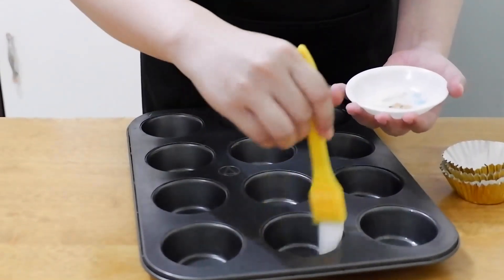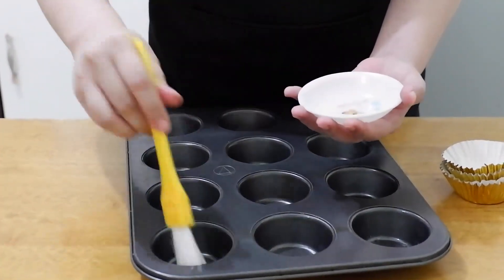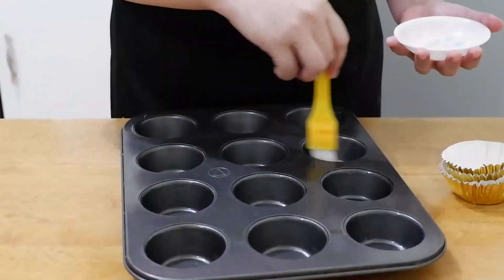After that, grease the cupcake pan with oil. If you don't like to use oil, you can use butter or lard.